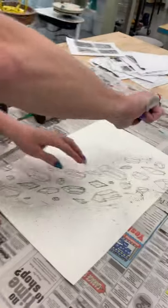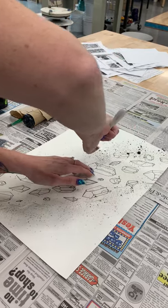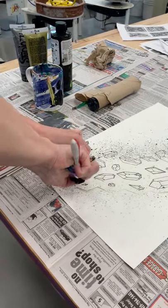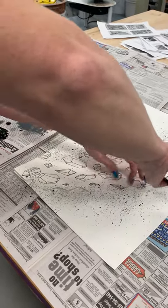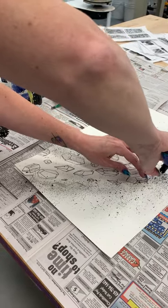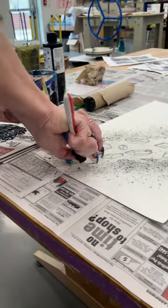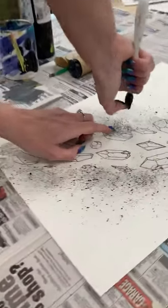Once you have that, do the same process. I usually do a little less black because it wants to cover everything and is really prominent. Hold down the edge of your original drawing again so it doesn't go underneath when you spatter. You can do as much or as little as you want — more black concentrated by the edges looks cool. You can see it get darker the more times you spatter in the same spot.